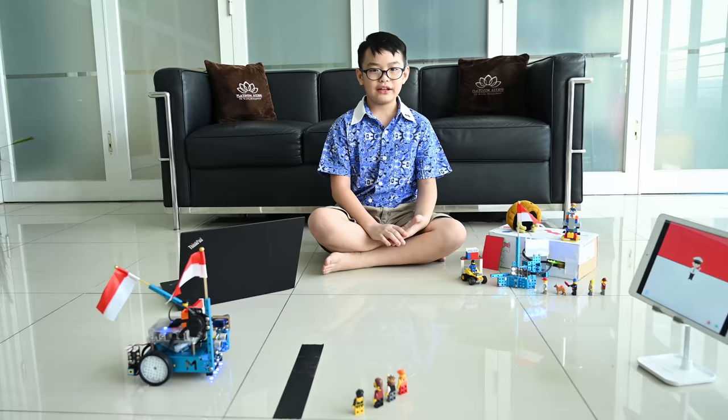My name is Gordon. I am 9 years old. I am from Bina Bangsa School Samarang. I will present you my MECLOCK project with a team for Indonesia Independence Day.